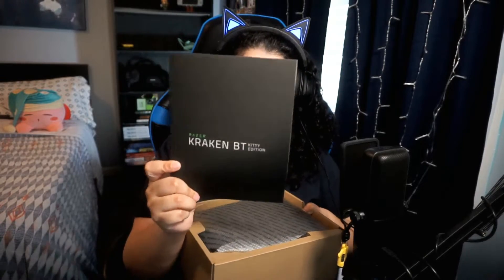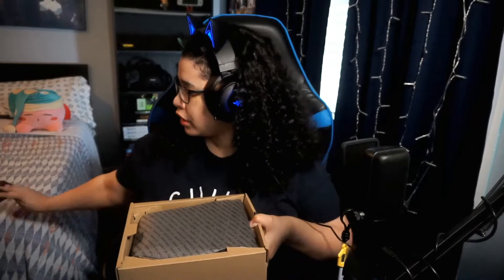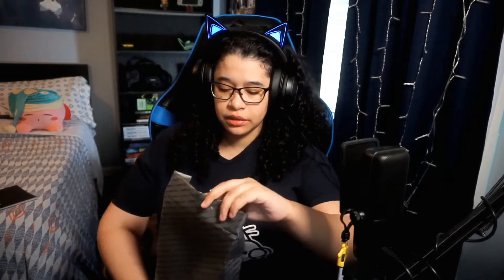Kind of cringy. And here's the manual — I'll probably be needing this to connect the bluetooth and stuff. And here is the headset itself.